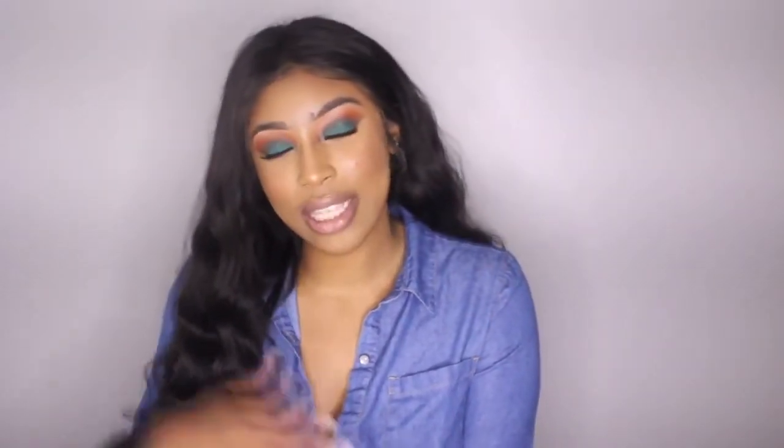Hey guys, welcome back to my channel! Today I'm going to be showing you guys how I got this look, literally from start to finish, including the hair and the makeup — so you guys are getting a two-for-one special. I'm going to be showing you how I lay my wigs and how I got this eye makeup look. I've done a video on this before, but people still ask how I customize and lay my wigs, so I thought I should just do it all over again.